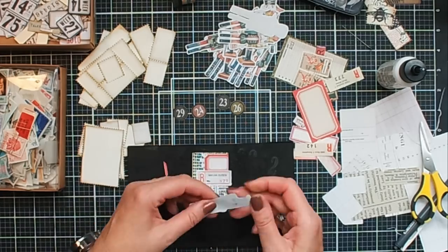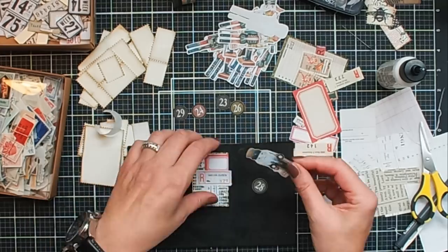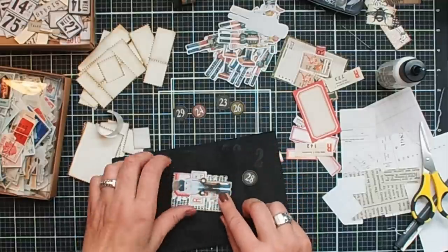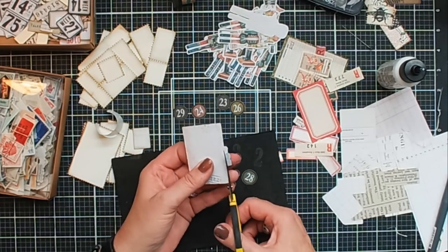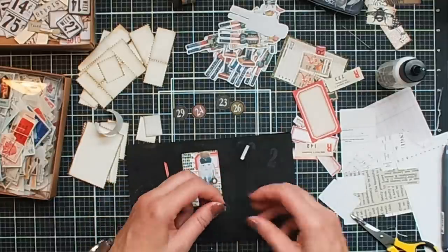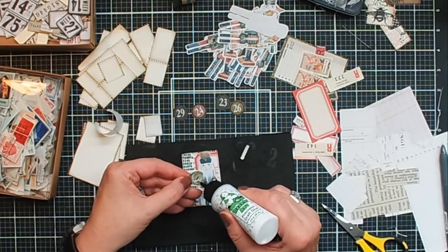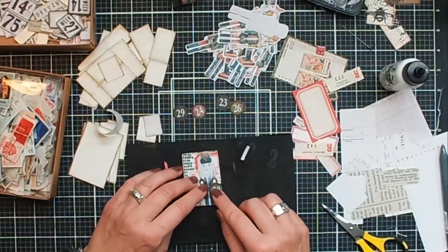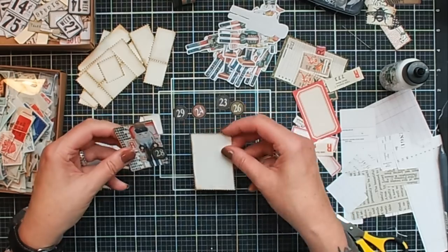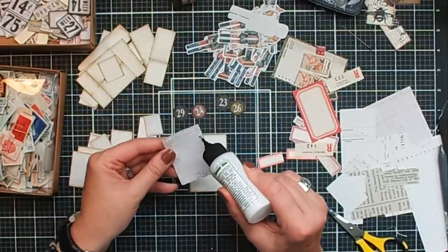You can even use the leftover piece on the other side if you want. I think this guy can go here. I like this part too, the little 'r'. Maybe I'm going to put that here. And of course I need my number — let's say this is going to be my day 28. I'm going to glue this one down on the stamp. So that's the first one for now — and this is really fun to do. These are just little pieces of art and you can make it as difficult as you want.